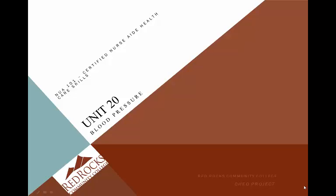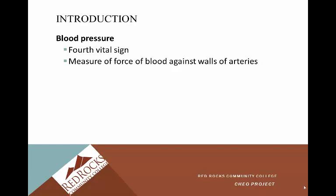Unit 20: blood pressure. This is another one of your measurement skills tested by Pearson VUE, and we'll practice in class in skills lab. Blood pressure is the fourth vital sign. The vital signs are a way for us in the healthcare field to get a baseline measurement of how patients are doing.